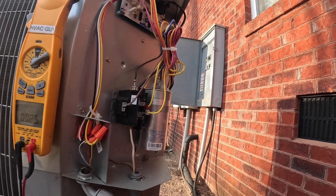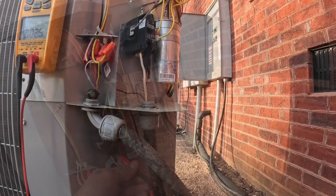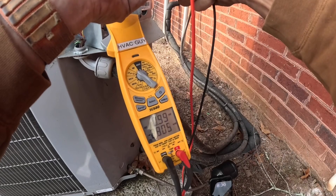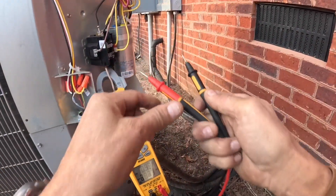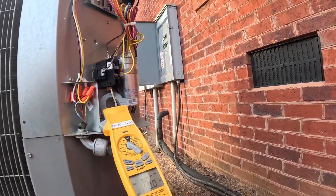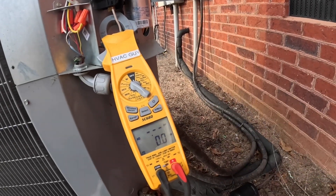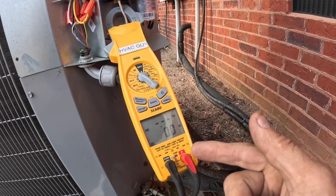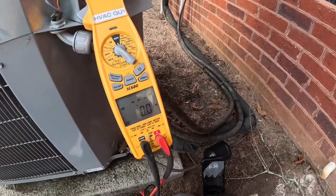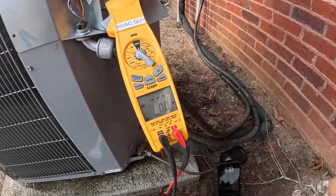But what I wanted to show you — while this is running I've got a power factor of one, which should not be the case. You see I'm getting 0.99. Normally when your capacitor is not up to par, your power factor will be low. But in this case I'm getting 0.99, and the capacitor is weak. So a good power factor is not always a sign that you have a good capacitor.